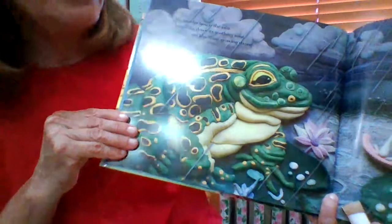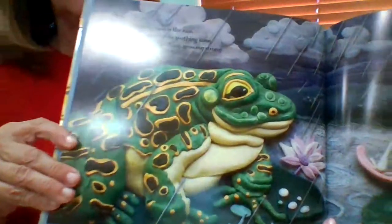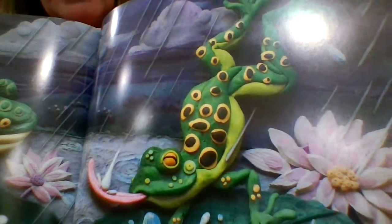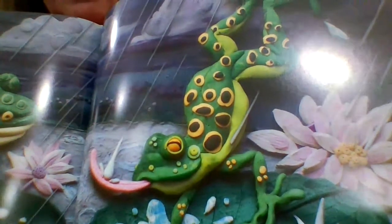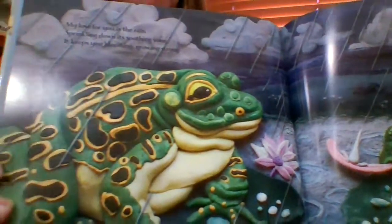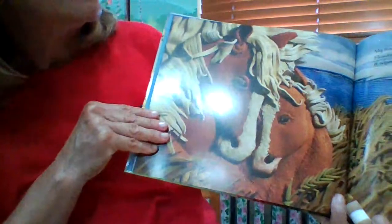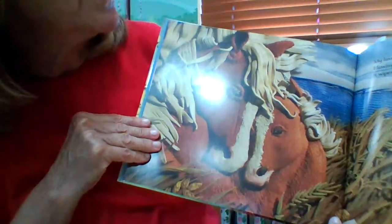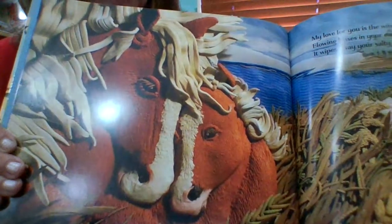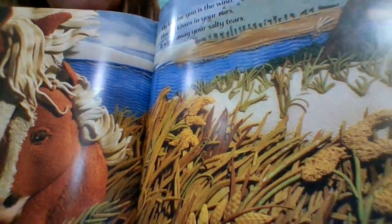My love for you is the rain, sprinkling down its soothing song. It keeps you blooming, growing strong. And here is a parent frog and a baby frog — the frog's got his tongue sticking out, catching a raindrop! He must be pretty fast. My love for you is the wind, blowing kisses in your ears. It wipes away your salty tears. Mama horse and baby horse. My love for you is the wind. That's a nice thought.